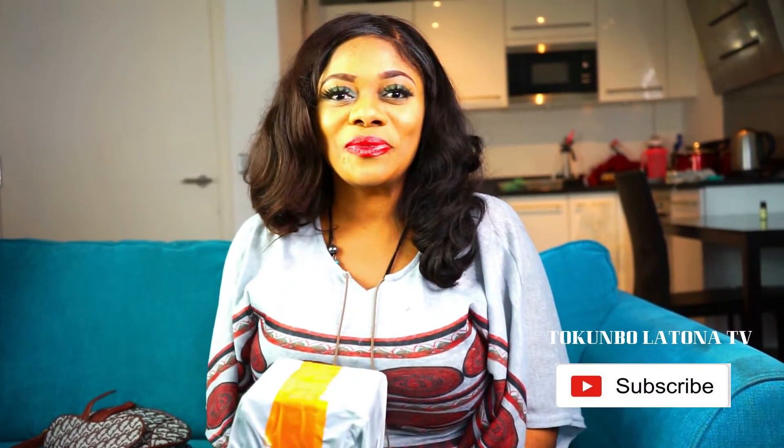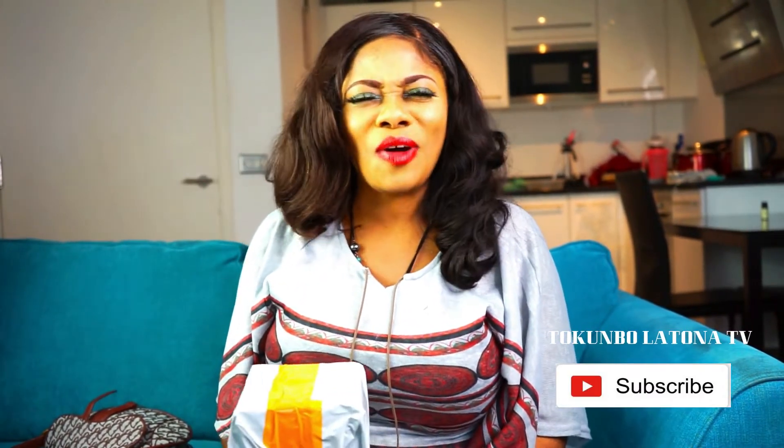Hello everyone, welcome back to my channel! Thank you so much for tuning in. If this is your first time here, I am Tukumbo Latino. Thanks for tuning in to my older and new subscribers — you guys are awesome, thanks for always being here. So today we are going to be unboxing my new purchase, I'm going to be showing you guys how you can use it, and I'll be sharing some of the benefits with you as well.